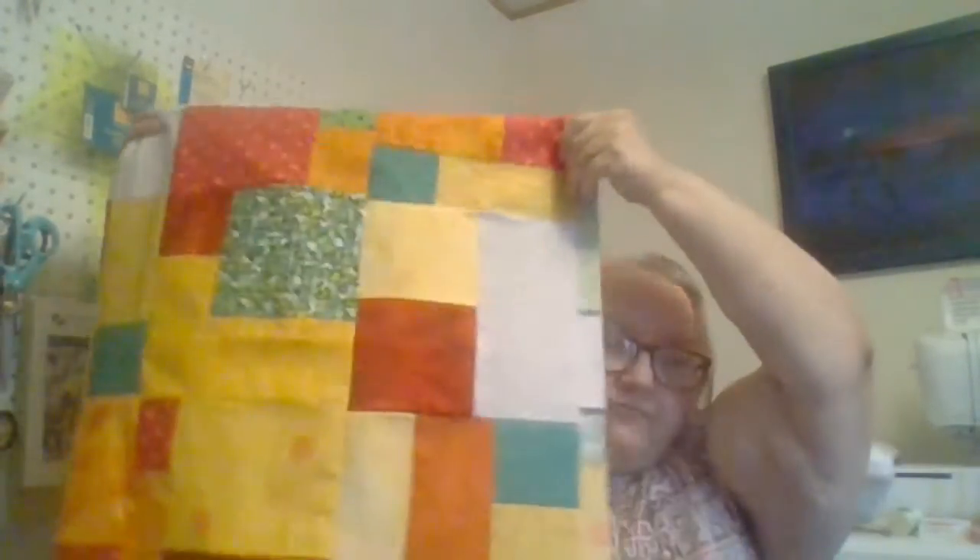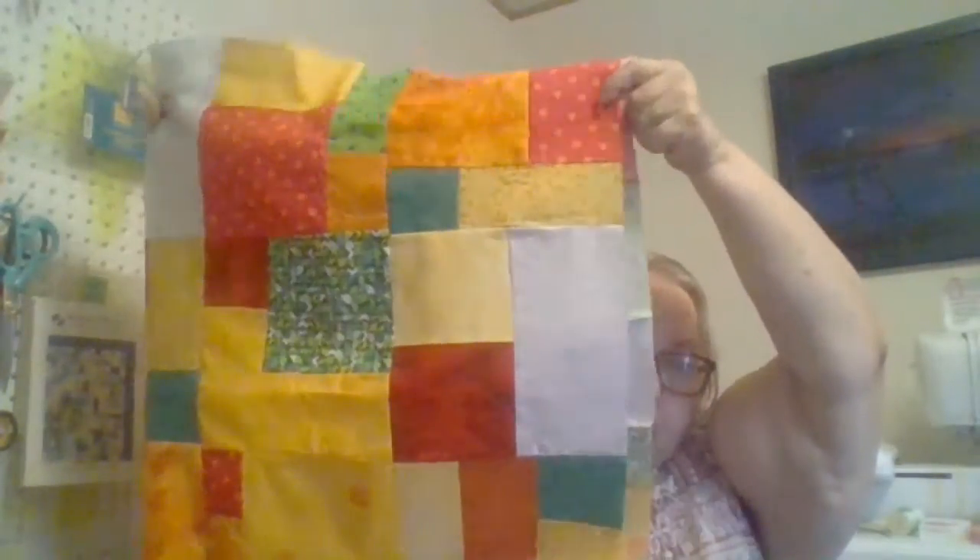I've got a couple of quilt tops done for baby quilts. These were done with the two Fat Quarter bundles that I ordered from Michelle, and they were so pretty. They're red and yellow and white and orange. And I added a Fat Quarter pack of greens, so I added a few of those in there, and I was able to get two baby quilts. This is the first one, and I've got it folded in half so you can see part of it, or most of it. And there's the other side, and I really think it turned out rather cute.